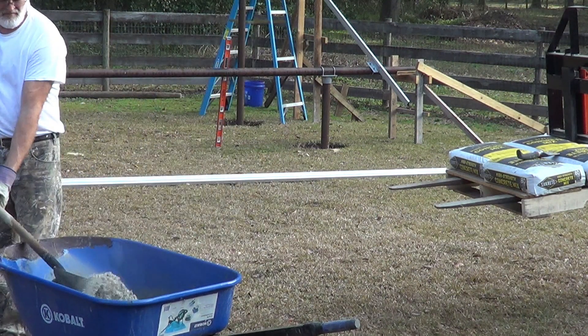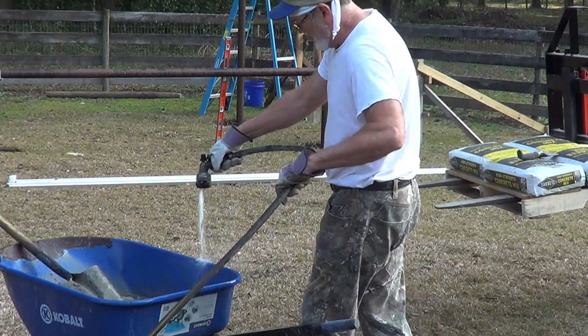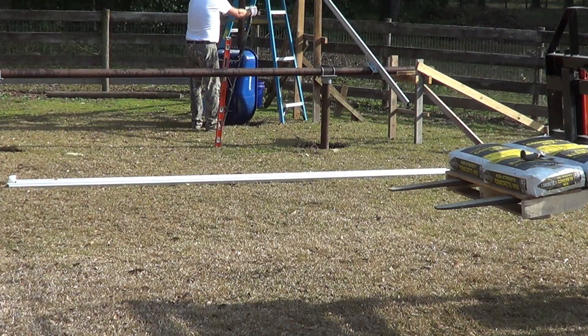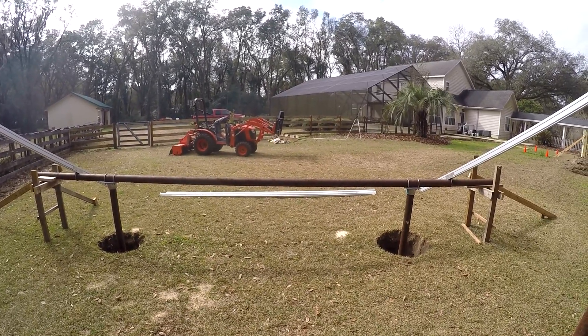This thing is dead on level. And so once that's set, I can work this around a little bit — it's already pretty straight, but I can get it perfect and then we'll get the truck in here.